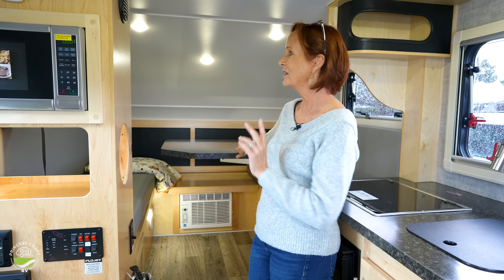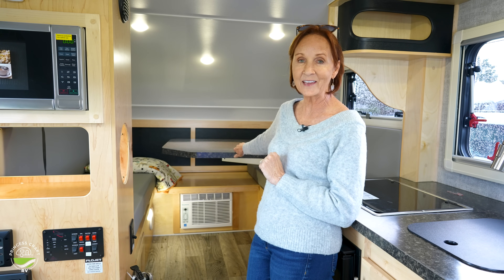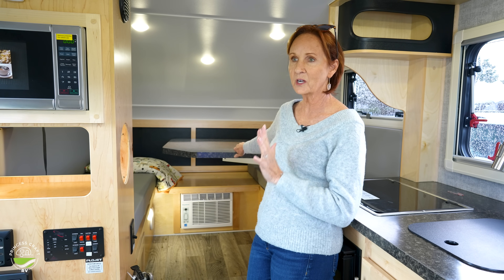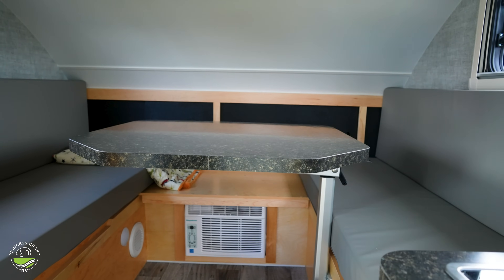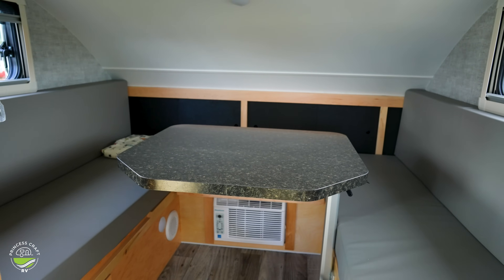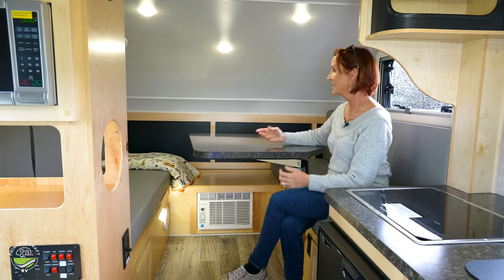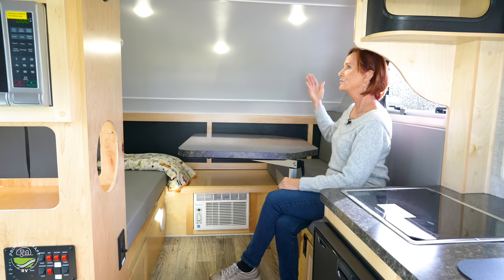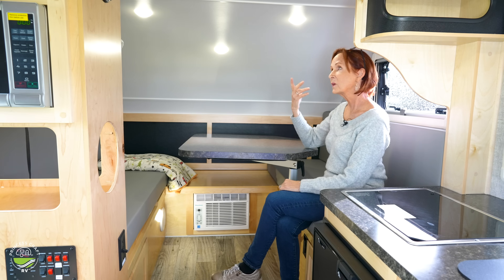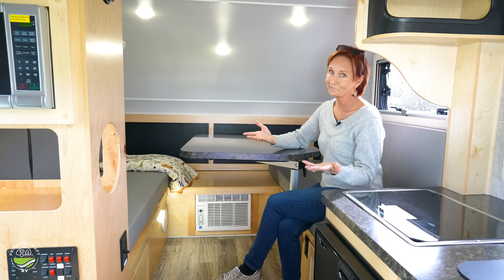That AC is a 5,000 BTU unit. It may not sound like a lot, but in this space it would be great even in extreme heat. There is also a 16,000 BTU furnace — this place could be toasty even in freezing weather. The table can move around and go wherever you want, slide back out of the way, or swivel out. It's great for playing games and easily seats four people, maybe even six adults. The top does slant down, so taller people need to be on one end. You could fit six adults in a trailer this size — pretty incredible.